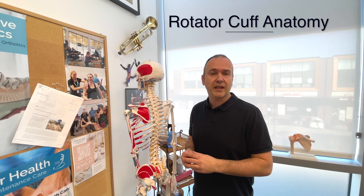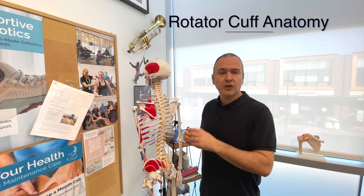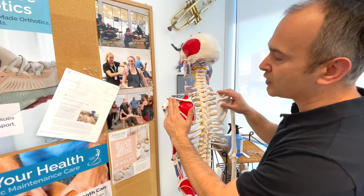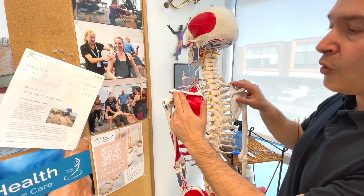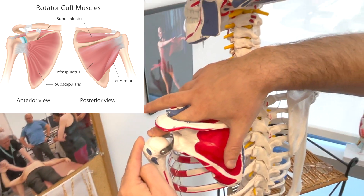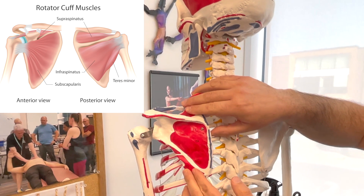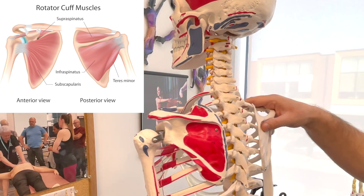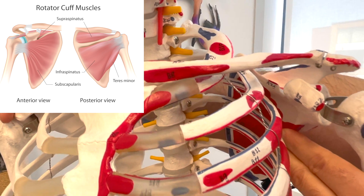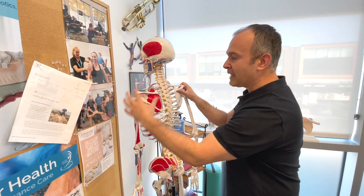In the next section, we're going to go over the rotator cuff and some specific orthopedic tests to diagnose pathology. When palpating the back of the shoulder — specifically the shoulder blade area — we find the spine of the scapula, which acts as a border between structures. Above it is the supraspinatus, with its tendon attaching onto the humerus. Below the spine of the scapula are the infraspinatus and teres minor, which are your external rotators. On the front side of the scapula is the subscapularis. Those are the primary muscles making up the rotator cuff.